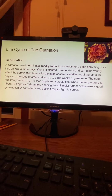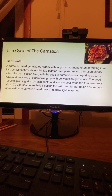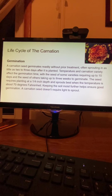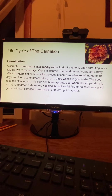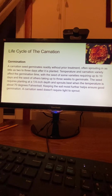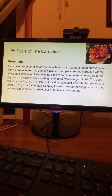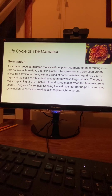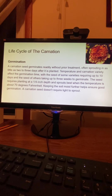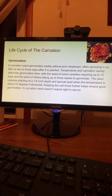Germination. A carnation seed germinates readily without prior treatment, often sprouting in as little as two to three days after it is planted. Temperature and carnation variety affect the germination time, with some varieties requiring up to ten days. The seed requires planting at a quarter-inch depth and sprouts best when temperature is about 70 degrees Fahrenheit. Keeping the soil moist further helps ensure good germination. A carnation seed doesn't require light to sprout.